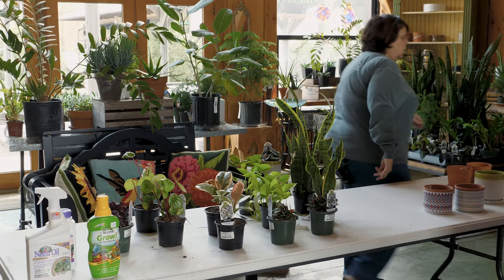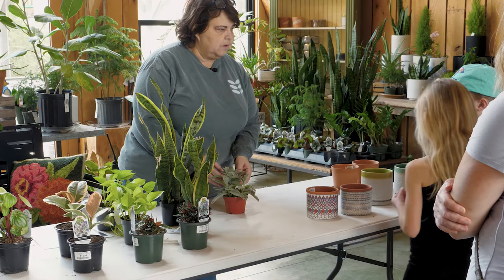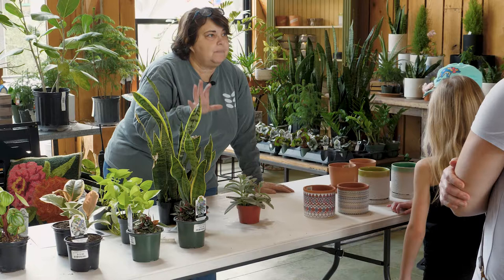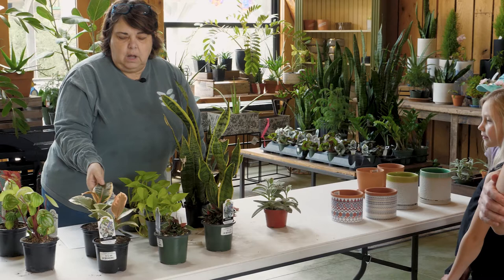Succulents, on the other hand — we've got some over here, like this one called Panda — these guys like it to be very, very dry. They're a desert plant. They hold all their water in their leaves and roots, so you don't have to water them much. They like very sunny spots, but not direct light, because you don't want to sunburn them — and plants can get sunburned.